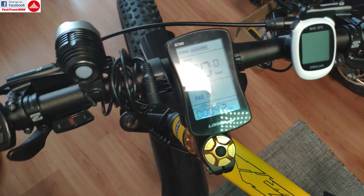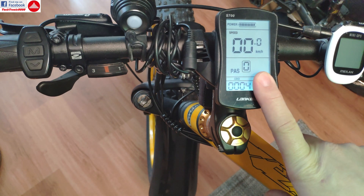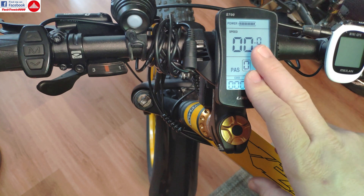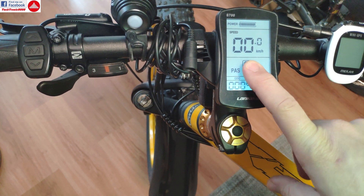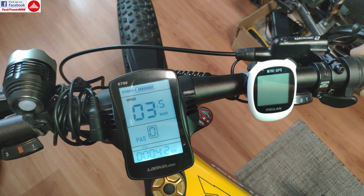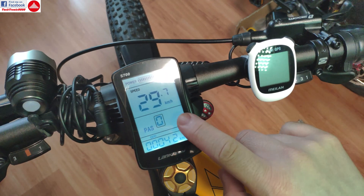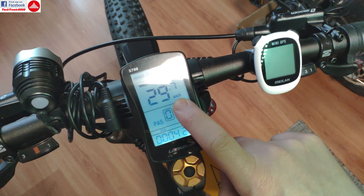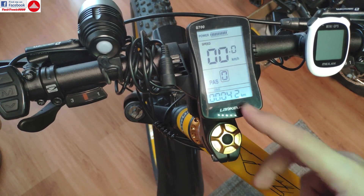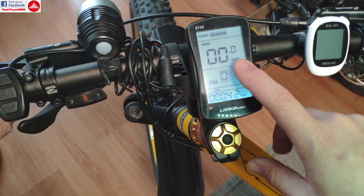There is one con when you unlock the speed: when you are doing tests with the bike on a stand like I'm doing here, the update speed of the display gets very slow. It sometimes freezes at the shown speed and then reverts back, but this doesn't happen when you ride the bike.